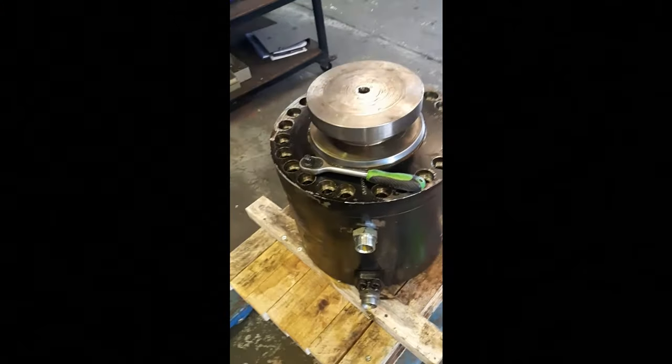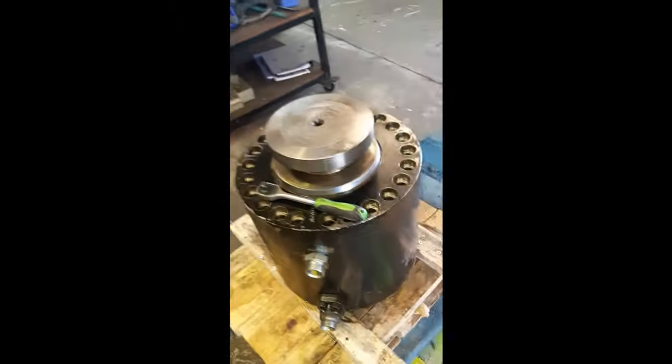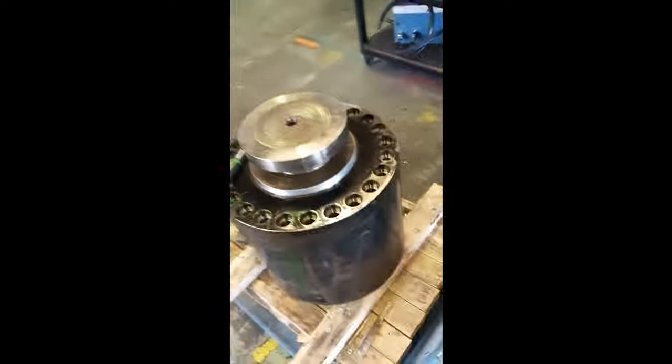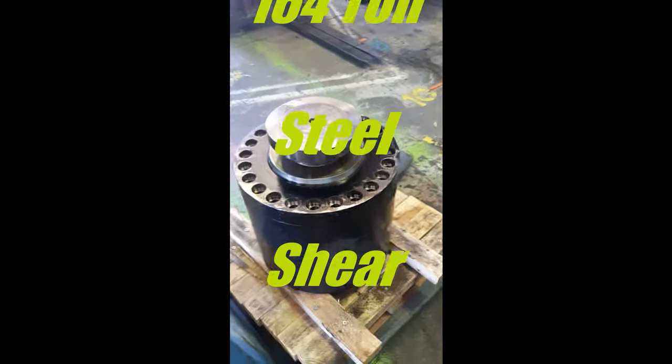Another high pressure cylinder from a steel processor. Not quite sure what this does — obviously it lifts and drops some fairly substantial die of some sort.